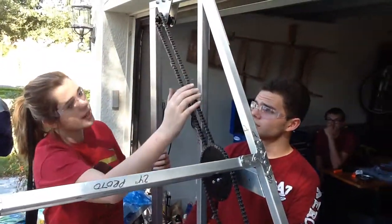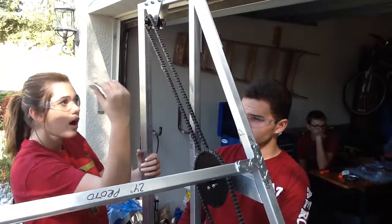Awesome. Now this looks like it's all connected, all one piece. How do you put it on there?